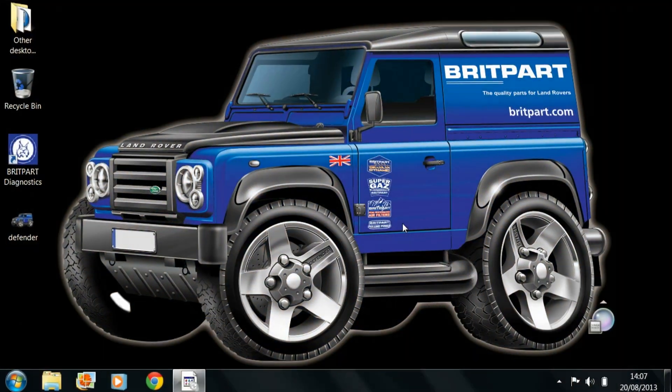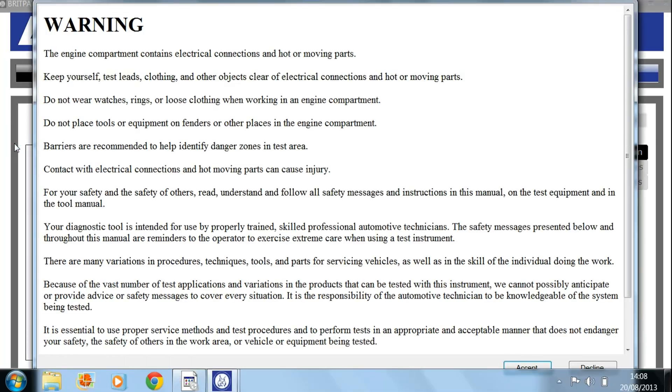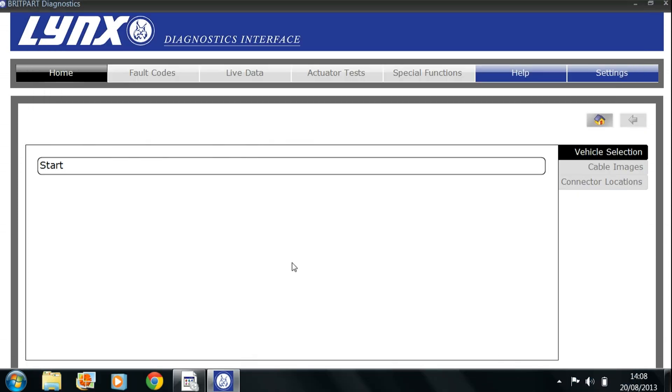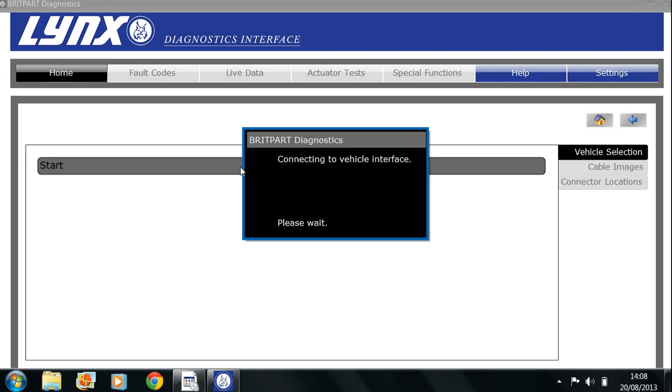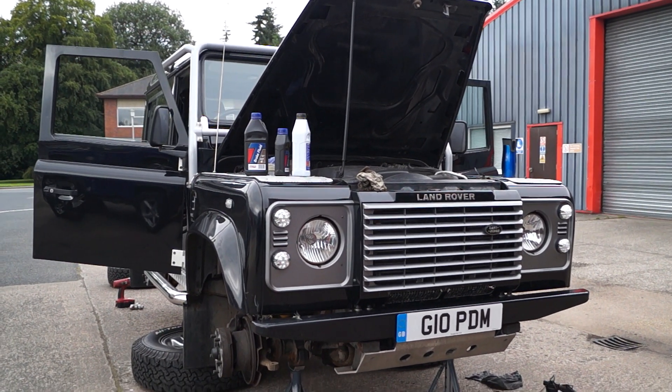Now we've got that out of the way, we can start up the Brit Park diagnostics interface — clicking on it, bringing it up, and you always have to accept a warning just to proceed. Click on start first of all, and if all's well it will connect to the vehicle interface, though sometimes you have to wait a little while. This is the Defender, and you should know your types of Land Rover by now.